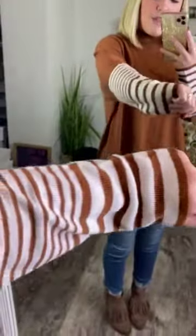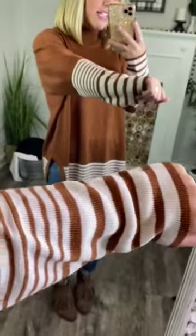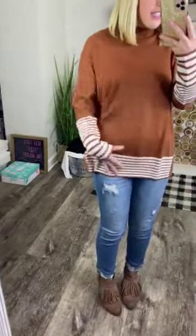It has a beautiful stripe detail from the three-quarter mark of the sleeve down to your wrist. It's a white and rust stripe detail. The stripes vary in sizes — you can see the stripes go from a thin stripe to a larger stripe. Very pretty. That stripe detail is also at the lining at the bottom.